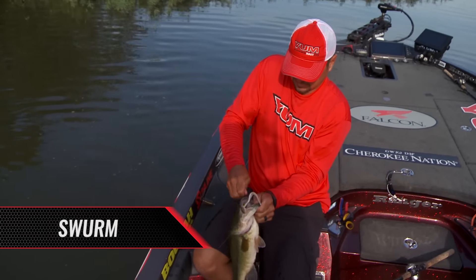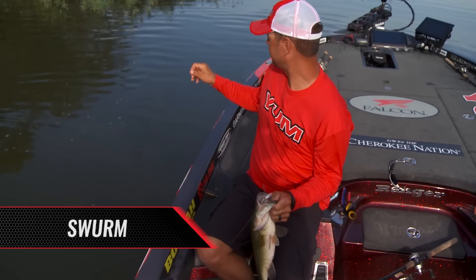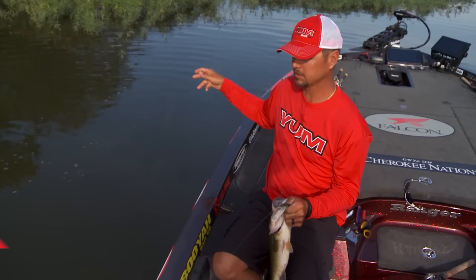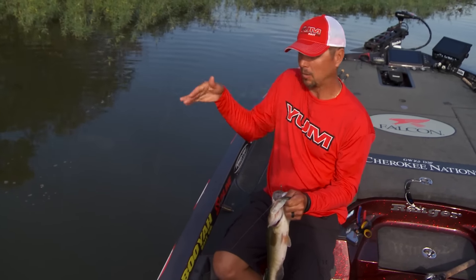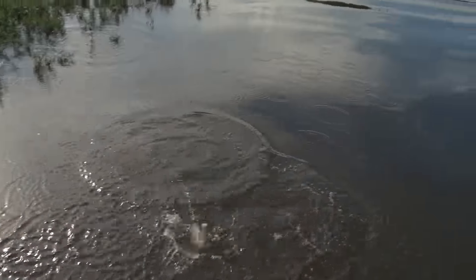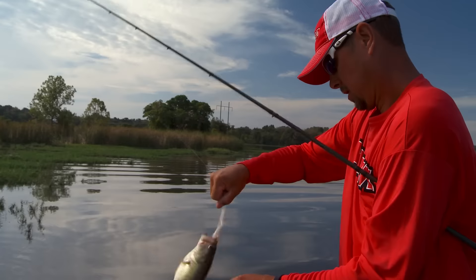What's cool about this worm is I got it Texas rigged with a really light weight and I can flip it in there — I caught this fish and let it go to the bottom, plug the holes, then I can swim it out and kind of work it like a soft jerkbait.